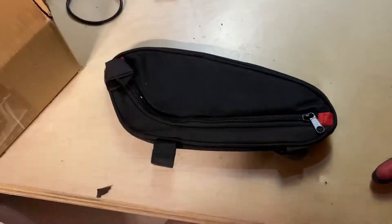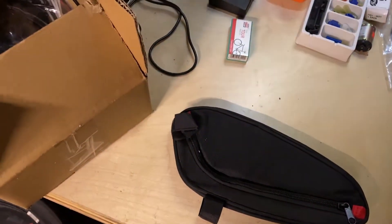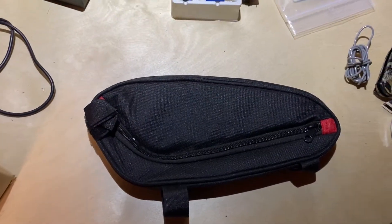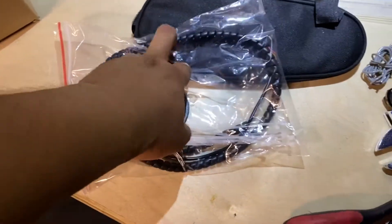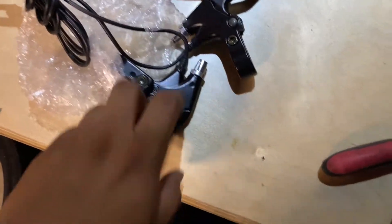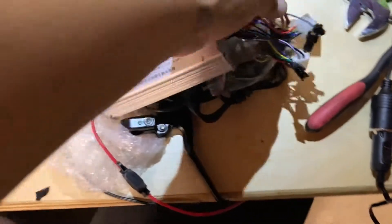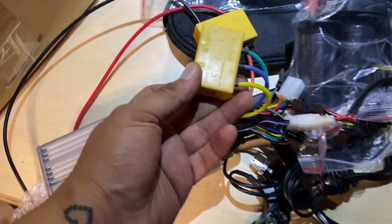Let me show you what came in the box. It came with a little baggie including some zip ties, a pass sensor, wiring management, and two brakes with the brake sensor. Also came with the controller all wired up — this is a 30 amp controller — and it comes with junction boxes for the phases.